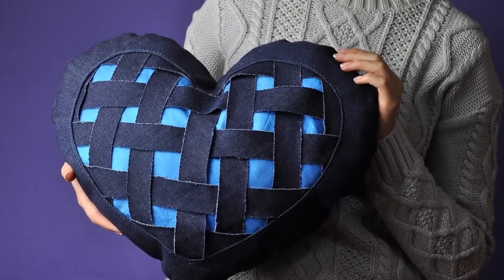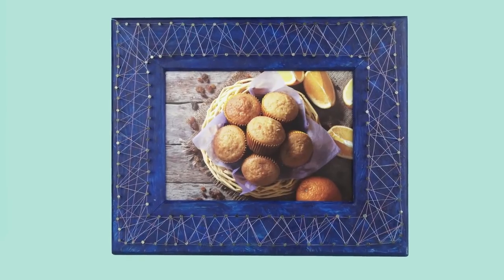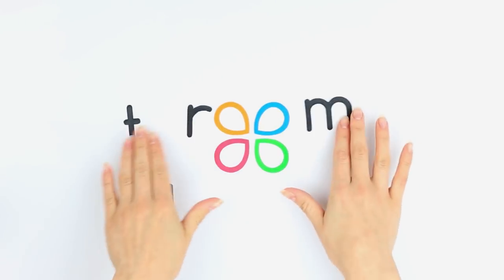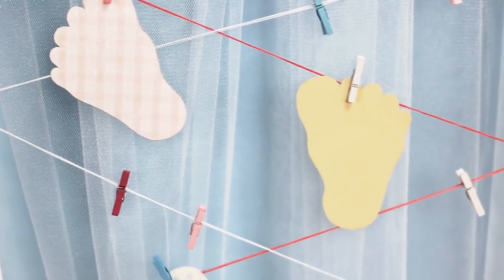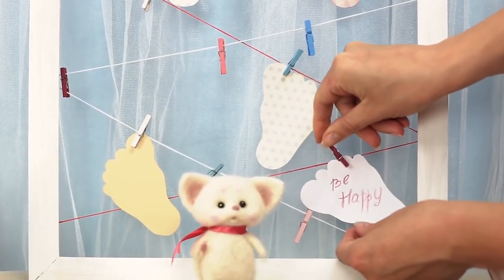In this video, we'll show a few practical craft ideas. Watch this video and learn how to use them in your DIY projects. We can use this idea to make a note holder for your desk or a wish note holder for a party.